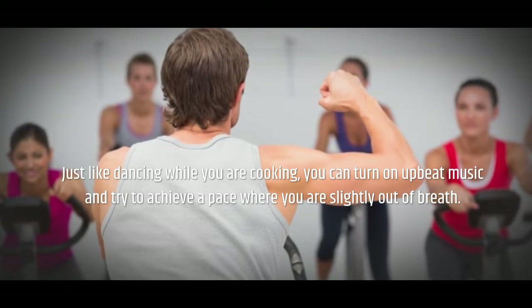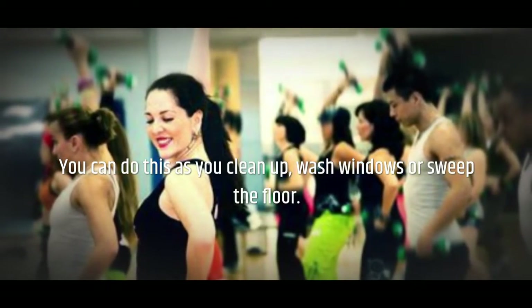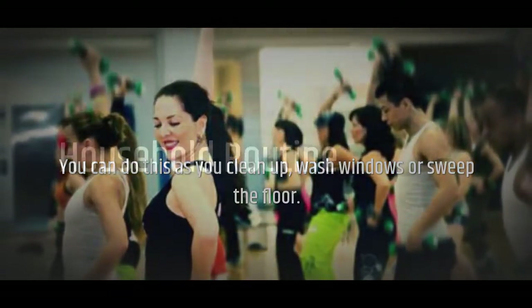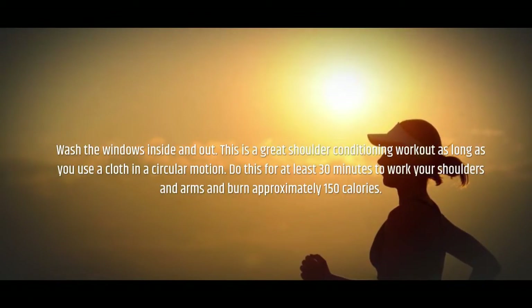Increase the pace of any household activity. Just like dancing while you are cooking, you can turn on upbeat music and try to achieve a pace where you are slightly out of breath. You can do this as you clean up, wash windows, or sweep the floor.